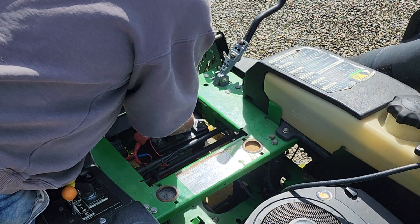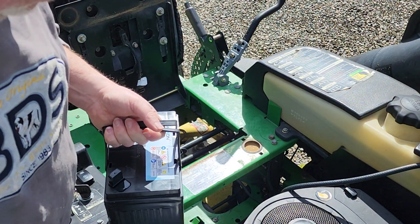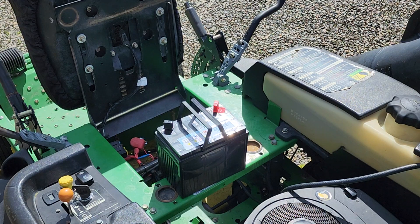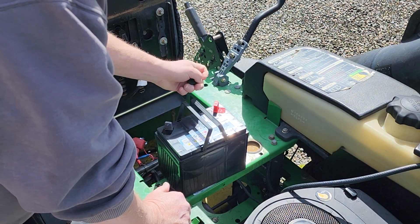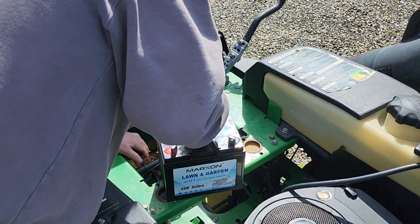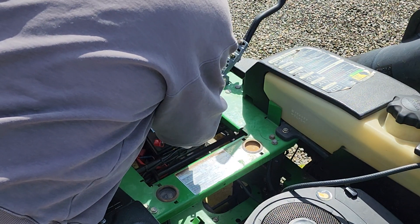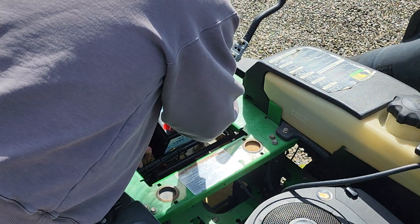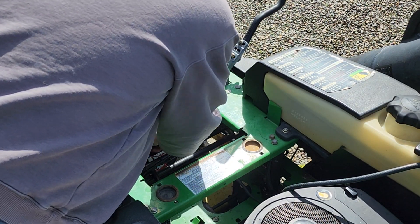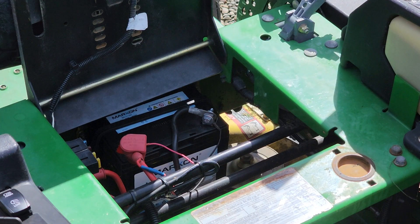Pull this out — you've got to lower the seat just a little bit. There it is. The weight difference is substantial, you can really feel it — this is heavier, there's more guts in it. We'll set the old battery aside and use it for something else. Let's take the terminals off and set the new one in place, lower the seat a little, get the wires connected.